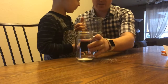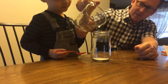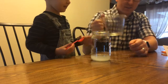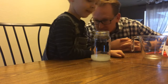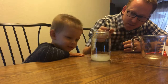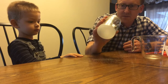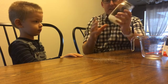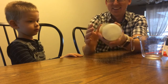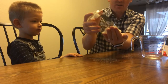Oh, Papa. All right. Ready? Ready. You ready to put some water in? Yeah. All right, pour it. Did we do it? Is it doing it? Yeah. It is? Mm-hmm. I think it's going to. Oh. It looks like it just made ice. Wait. Wait. Oh. Oh.